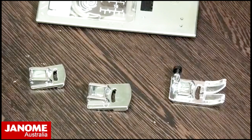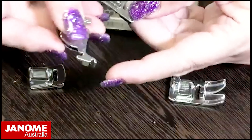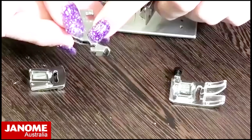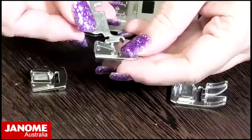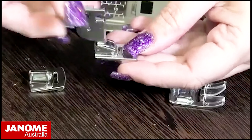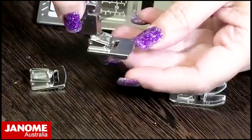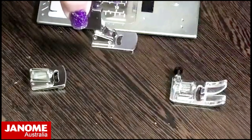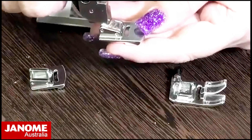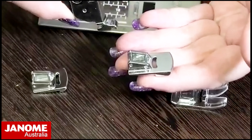On your shank there is a little hook at the back. You hook in the back bar and then it will slide on and attach at the front. There's no flex because the foot is held in those two positions. To release it, press the little black lever at the back, lift it off the front, and then it comes off from the back.